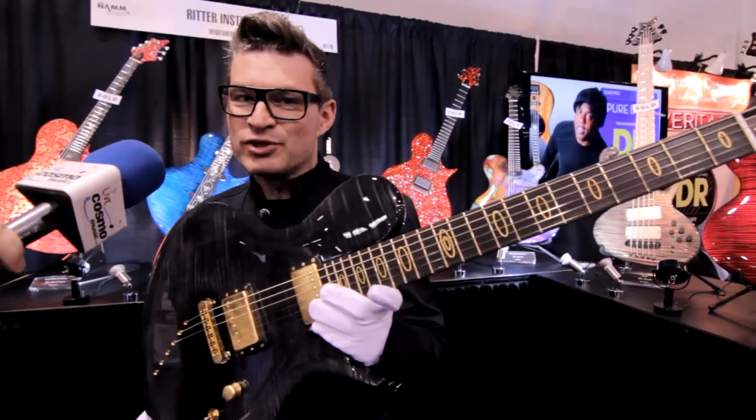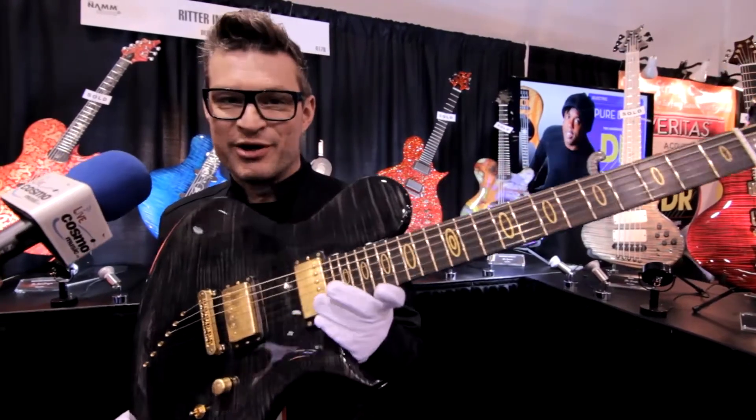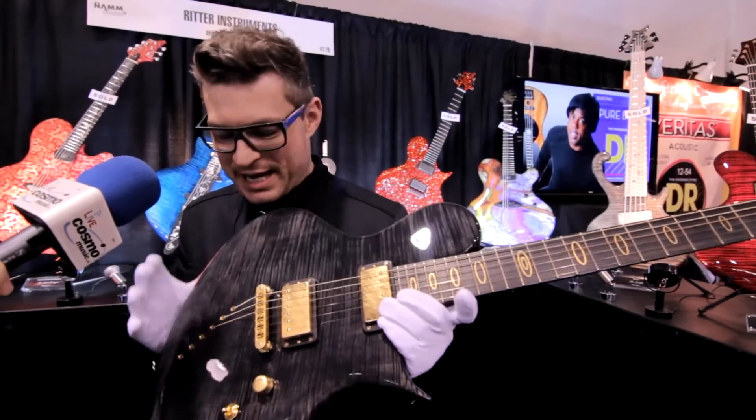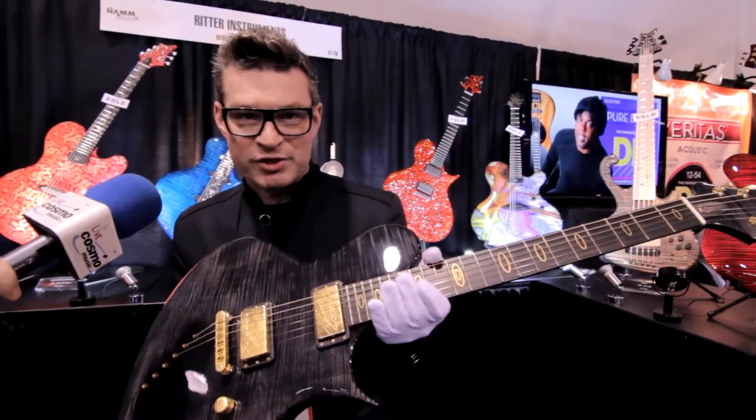I will make the story short because you need to go online and check the YouTube video about this guitar, how we made the actual black finish. The guitar is my Porsche model.